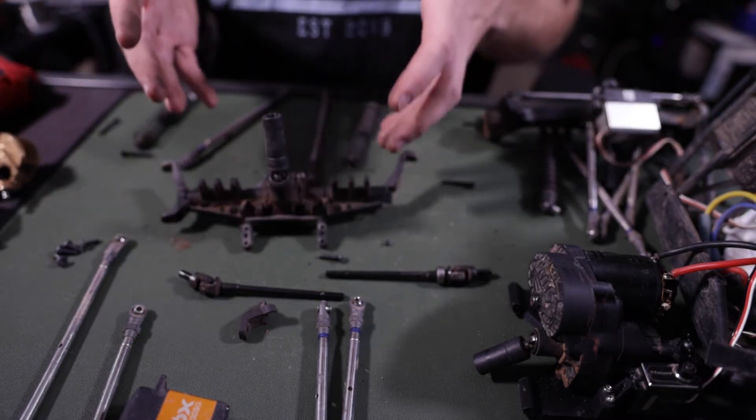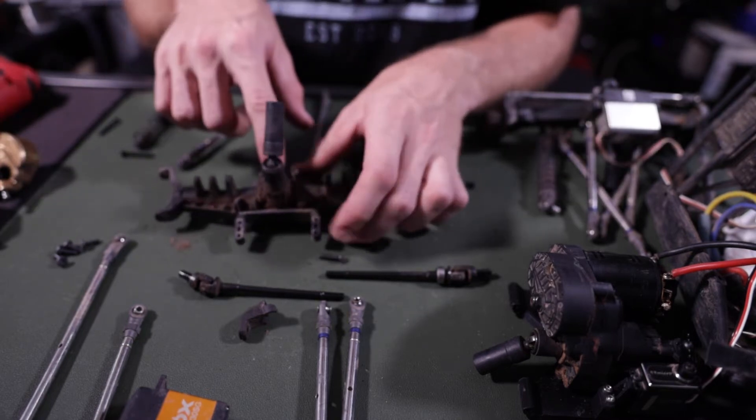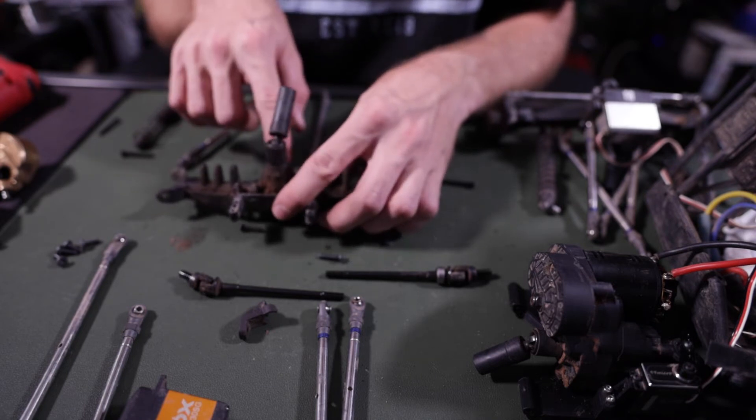Now we are down to the last part of disassembly — we've got to break into this bad boy and grab the gears out of here.